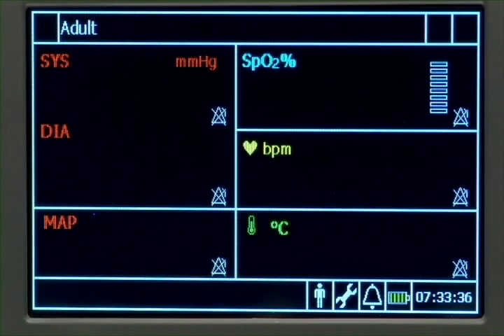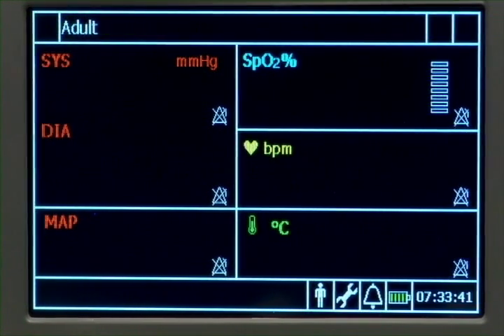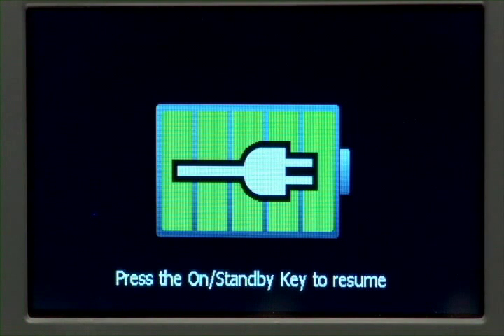When the monitor is on and has not been used for a defined time period — 5, 10, 15, or 30 minutes — it enters auto-suspend mode. In this mode, the screen either goes blank or, if configured, displays a large battery icon to provide a quick visual indication of the battery's charge level.